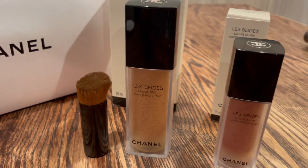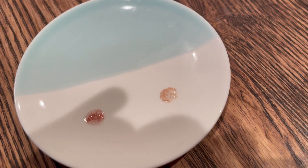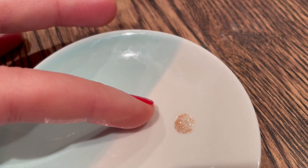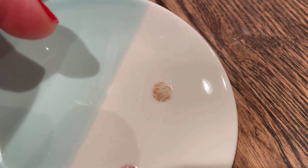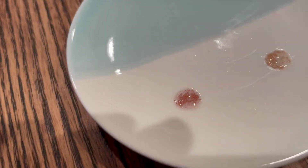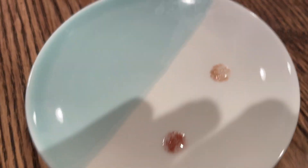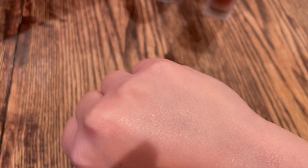I have a little dish here that I've pumped out each of the products into so you can see the product itself before the particles are smashed up and dispersed. Right here is the Water Fresh Tint — you can see it's suspended in this water-based gel or water-based serum kind of thing. And right here is the Water Fresh Blush — same kind of formula there, just with a different color pigment particle for the blush.